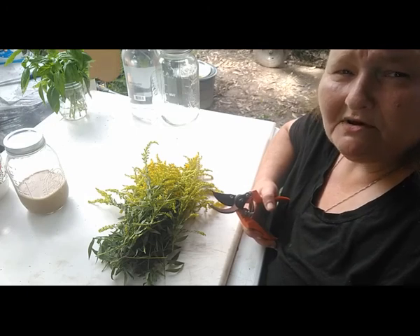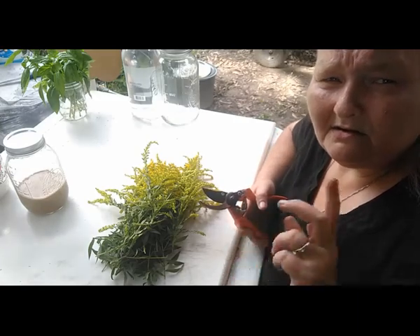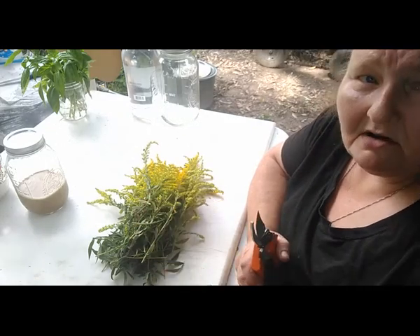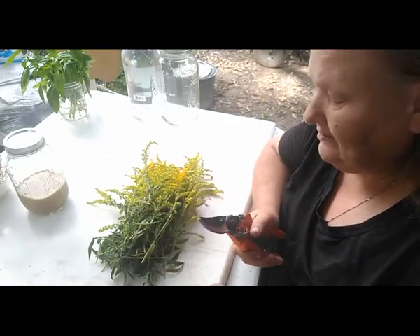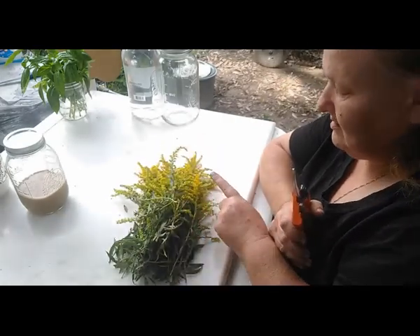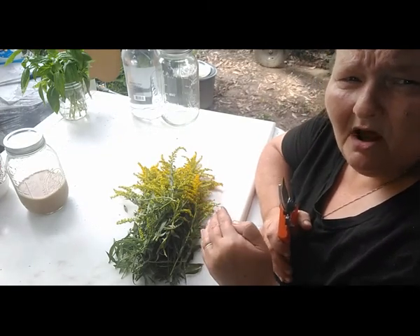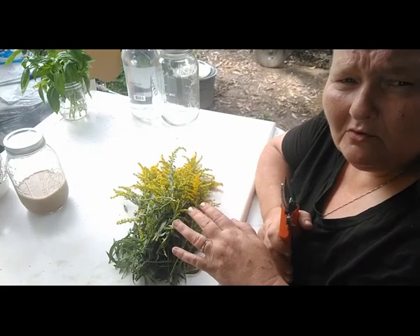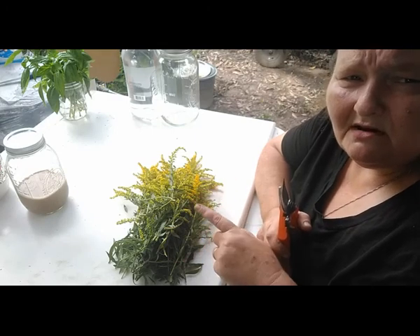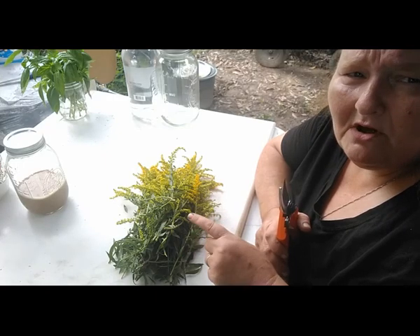Sometimes we get stuck using words that have been programmed into us, and it takes most of your life to get deprogrammed — that's one thing I'm still working on. But let me not get on my soapbox. What you're going to want is the flower buds, the leaves, and the stems — all of the top of the goldenrod. Harvest responsibly. Leave some for the bees and the pollinators, because this is the last big flowering push before winter comes.